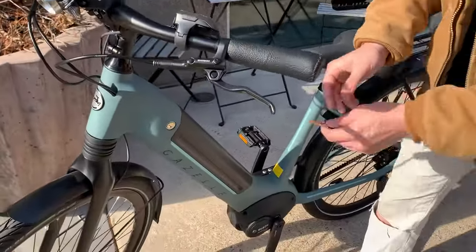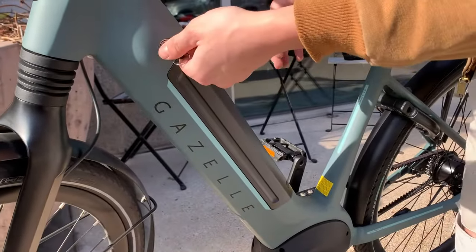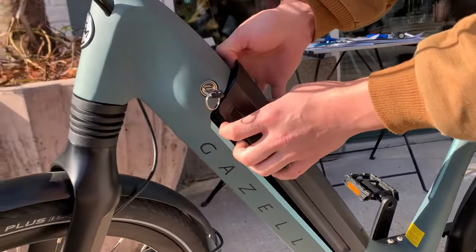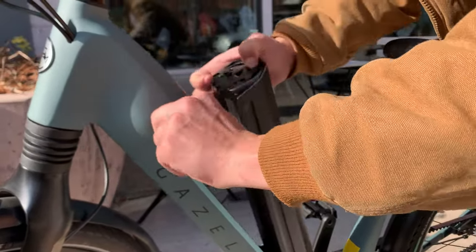Take your key, insert it into the lock on the left side, turn the key, the battery will slightly lean out, then there's a button on the inside. Depress that button, turn the key,